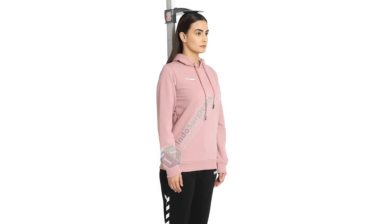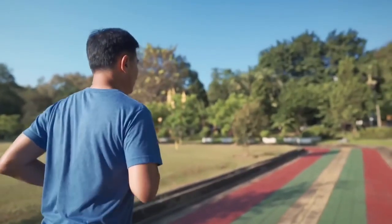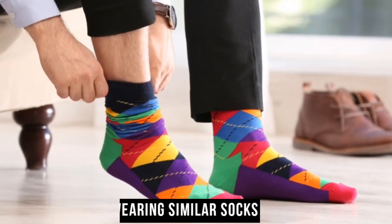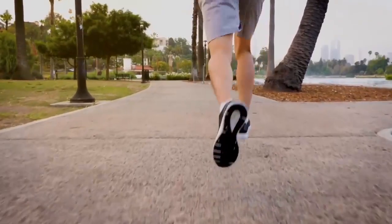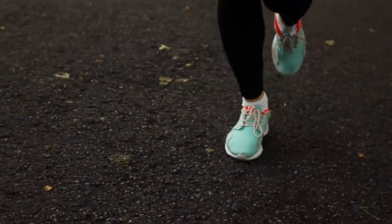Measure while standing: measuring your feet while standing replicates the weight-bearing position they will be in while running. This ensures a more accurate measurement, as the feet tend to expand and flatten slightly when bearing weight. Wearing similar socks: wear the same type of socks you plan to use during your runs while measuring your feet. Different sock thicknesses can affect the fit of the shoes, so it's essential to replicate the natural conditions to get the right fit.